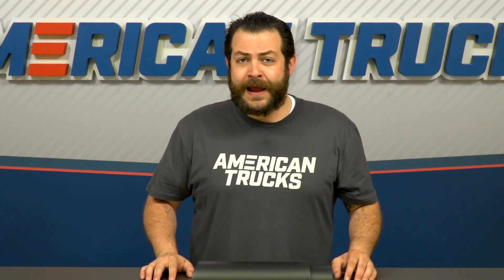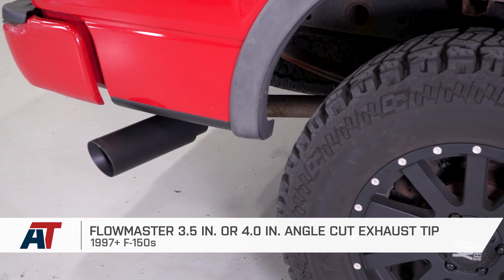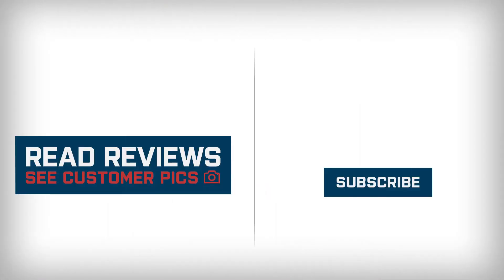I'm Alex, and that's my quick review and breakdown of Flowmaster's 3.5- and 4-inch angle-cut exhaust tip offered in the black ceramic finish, fitting your 1997 through 2016 F-150, available right here at americantrucks.com.